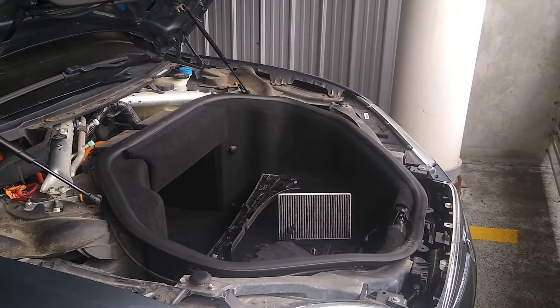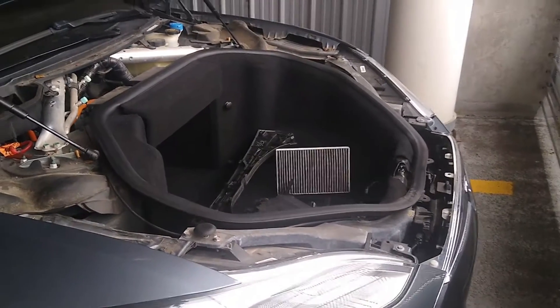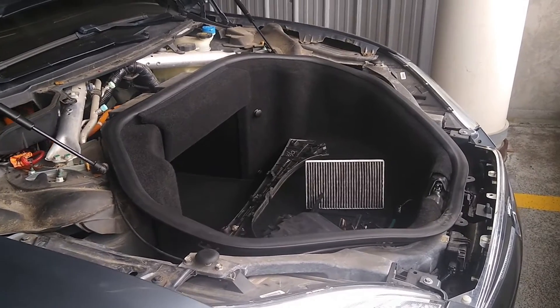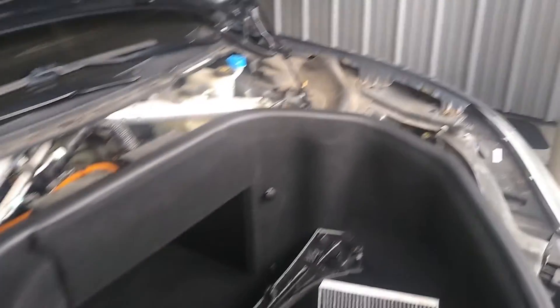Let's say your frunk is locked and you need the manual release. This is a 2014 Model S 85 — not the D, just a two-wheel drive. Right now my 12-volt is disconnected, so I'm a man with a lot of confidence that I'm going to be able to get this back open. So here we go.